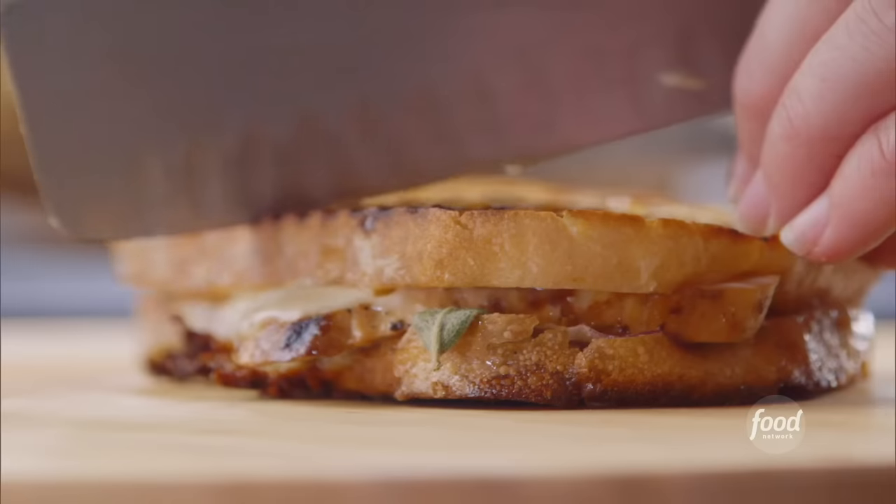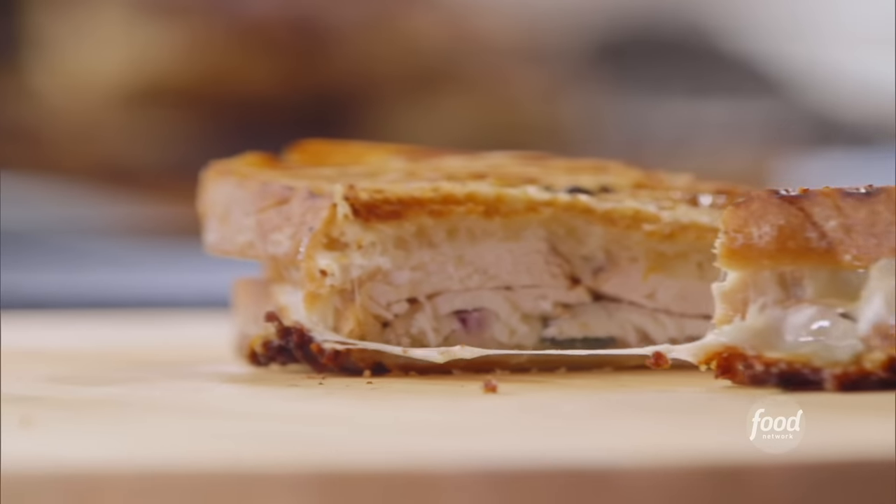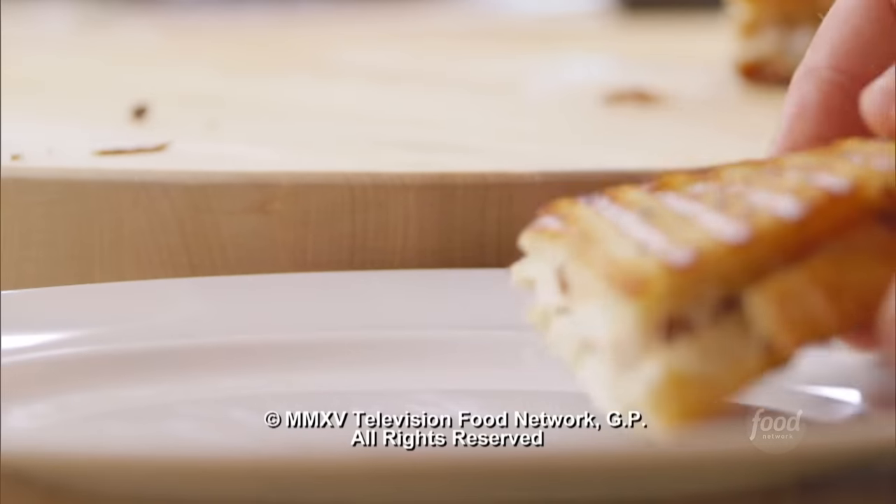The bread looks nice and crusty. Now, besides eating it, my favorite part is always slicing the panini open, so you can see all that beauty inside. The cheese, the chicken, the sage. It looks perfect.